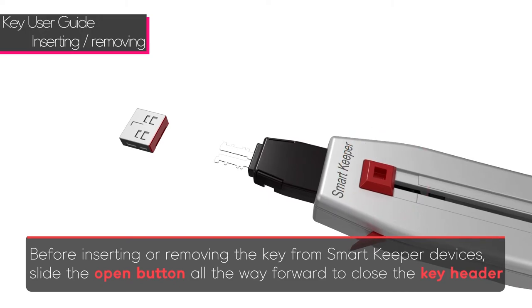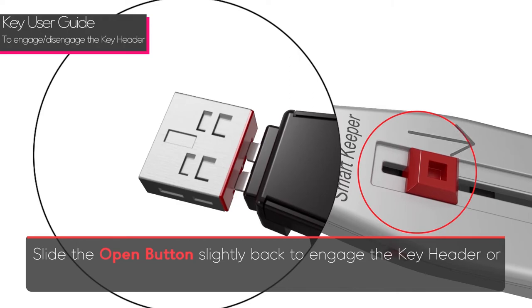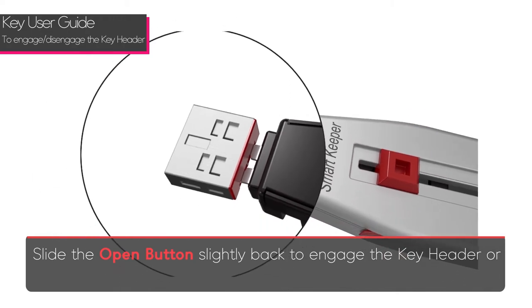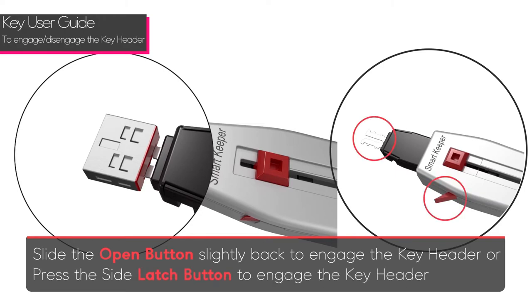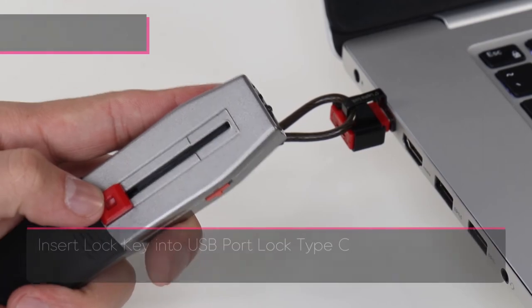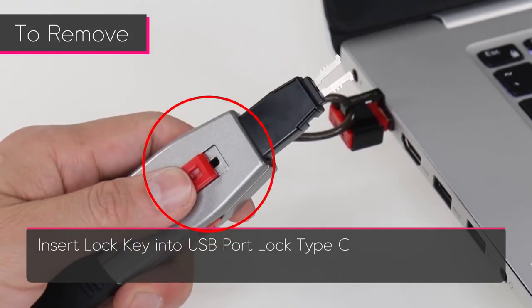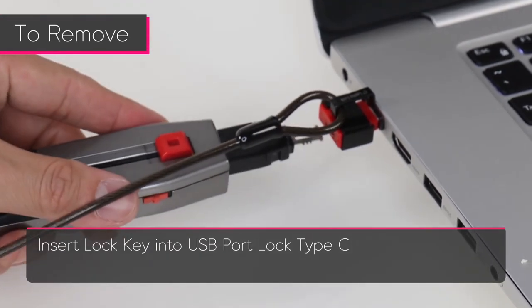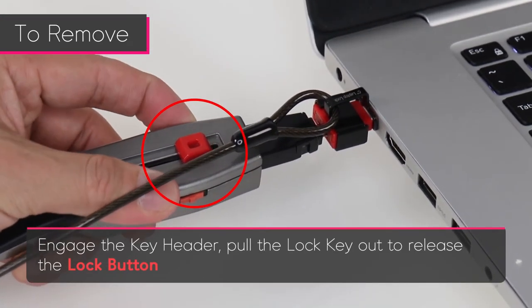Slide the open button back slightly to engage the key header, or press the side latch button to engage the key header. To remove, slide the open button all the way forward to close the key header, then insert the lock key and engage the key header while holding the laptop lock Type-C.